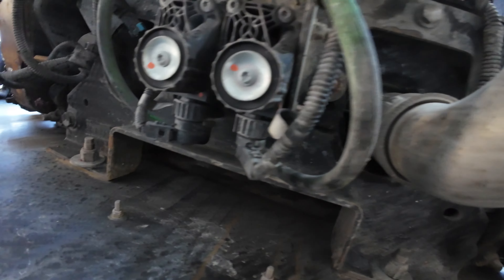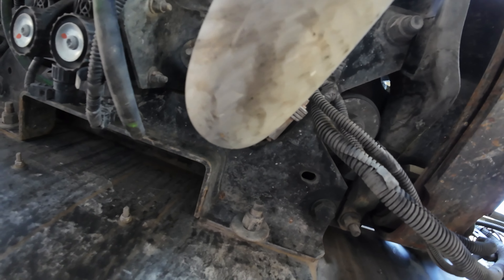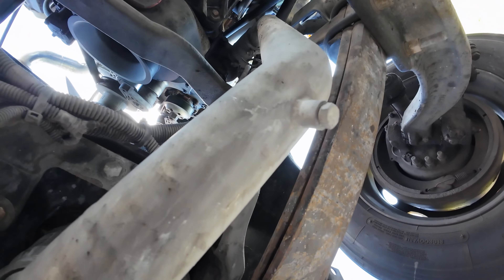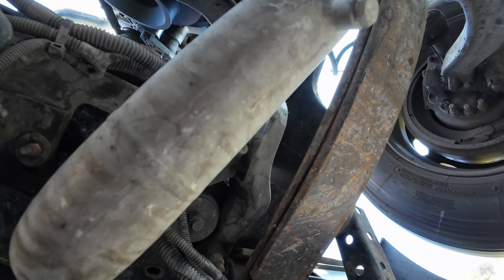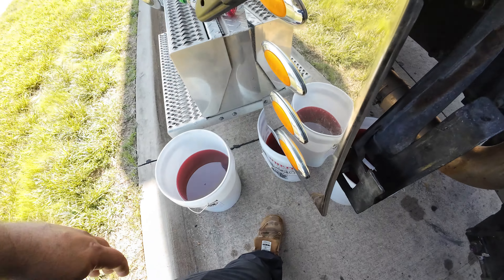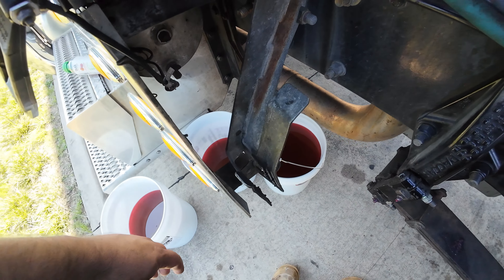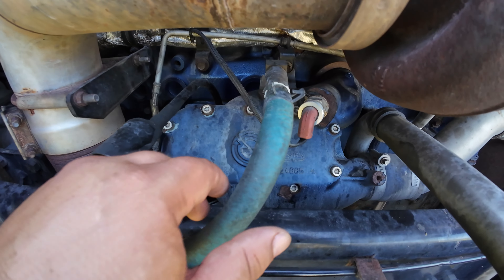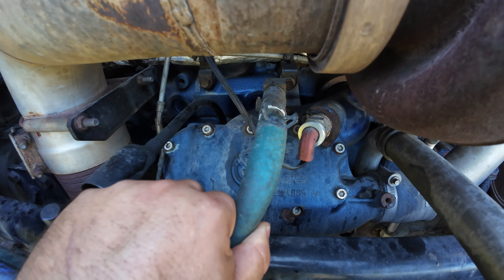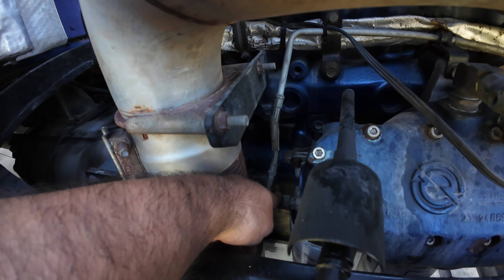First thing that needs to be done on a job like this is drain all the coolant. We're not gonna have to drain all the oil, but I can't find a drain plug for the radiator, so we're just gonna take this plug out and let it all drain out. Got all the coolant drained into a bucket — it's about 10 gallons. Now we gotta take this off; this is a heater hose for the bunk or the sleeper, then the turbo feed line.